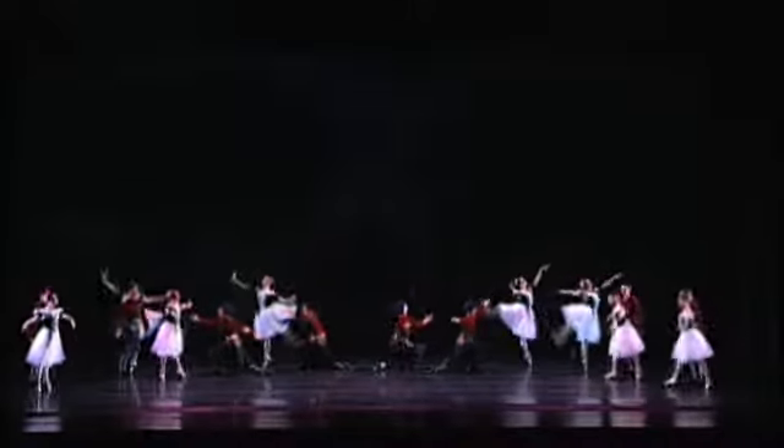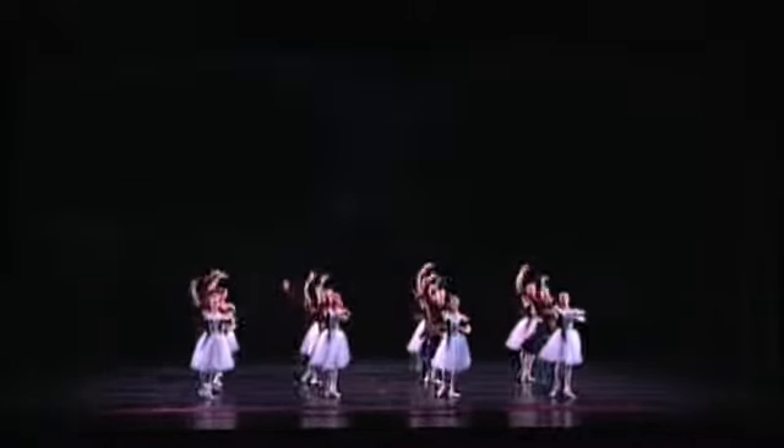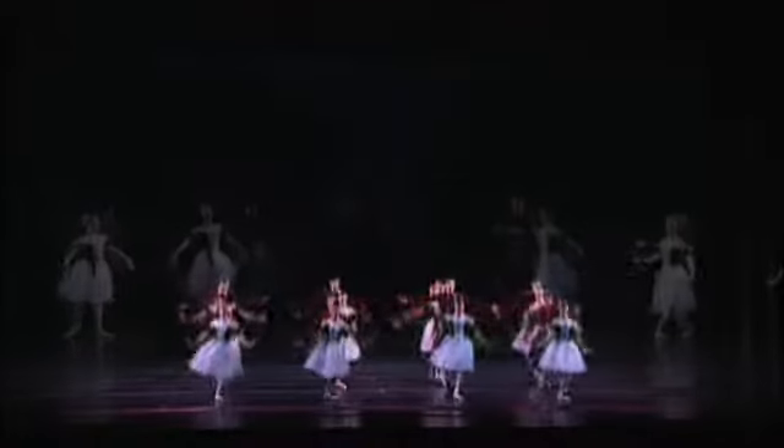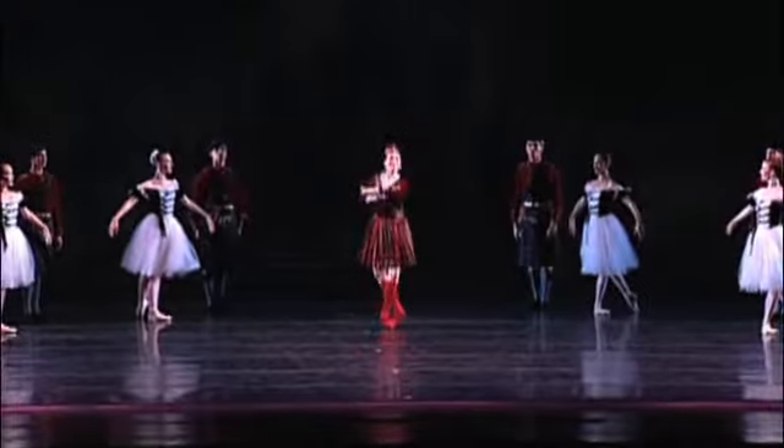The opening choreography is for eight couples, touching on Scottish dance themes and styles. These eight couples are joined by a Scots lassie who spurs the ground with her steely points.